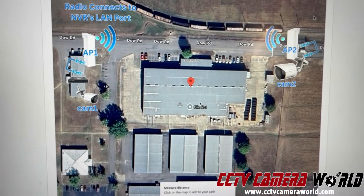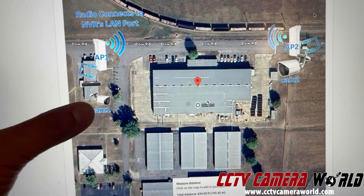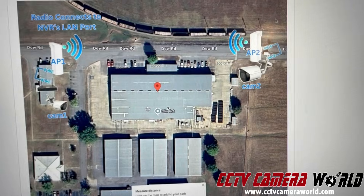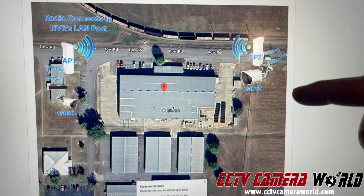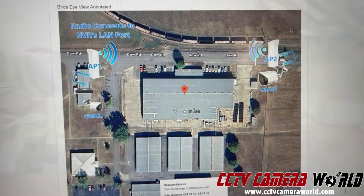Here's a site diagram. The NVR connects with wire to AP1, and CAM1 is Wi-Fi connected to the NVR. AP2 can be connected by wire or by Wi-Fi to CAM2 — we configured it both ways. AP2 then transmits back to AP1.